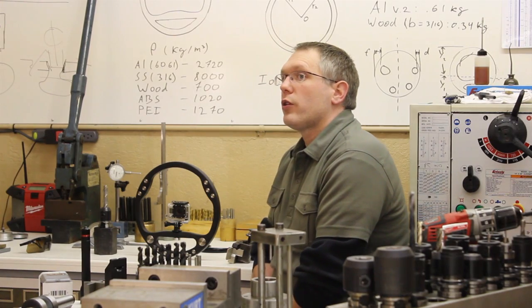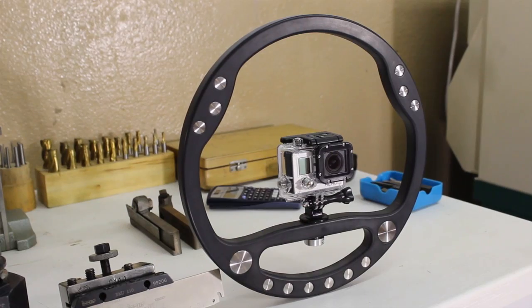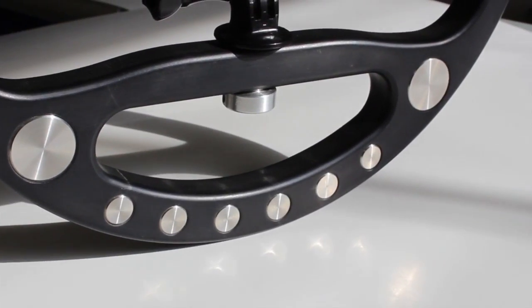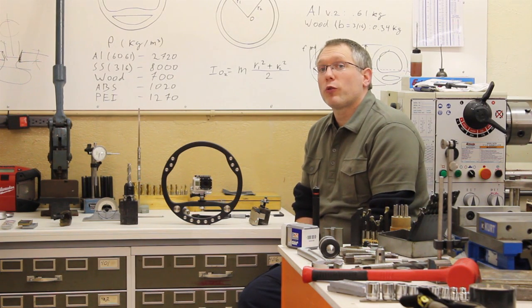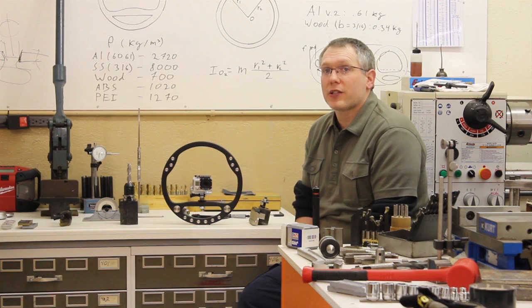After a few hours on the whiteboard and a couple different prototypes, we've come up with the Steady Wheel. Its function is based on the physics principle known as the moment of inertia. By moving much of the Steady Wheel's mass to the perimeter, we were able to remove most of the fine shake and jitter. The Steady Wheel utilizes a standard quarter-twenty camera mount, weighs about 1.6 pounds, and is built to last a lifetime.